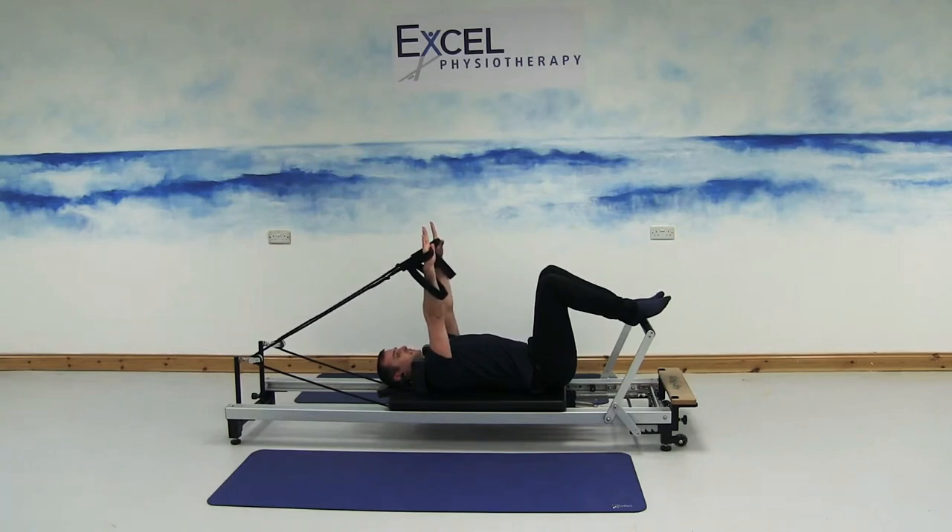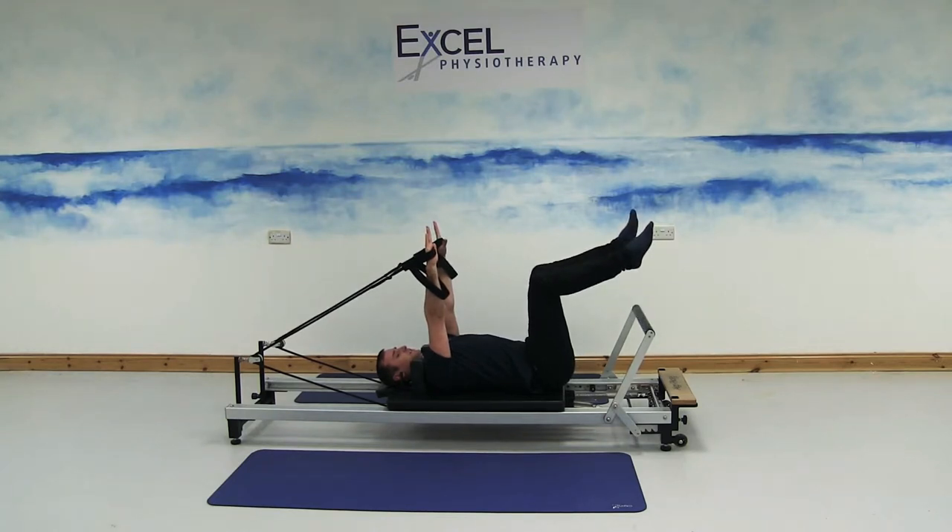For this set of exercises, we'll start in tabletop position. Hands directly above the shoulders with the elbows straight. Take one foot off the bar and try to get your knee directly above your hip. Then take the second foot off the bar. Try and find a neutral zone for your spine — tilt the pelvis backwards, draw the belly button inwards, and keep the lower back and ribcage flat.